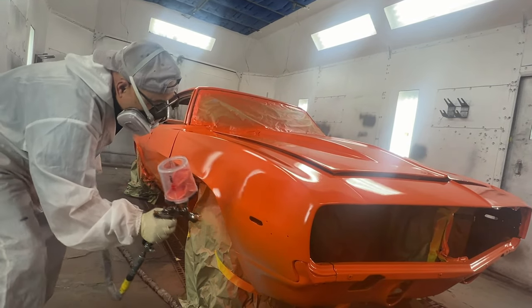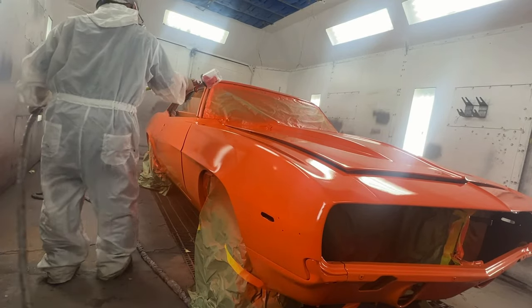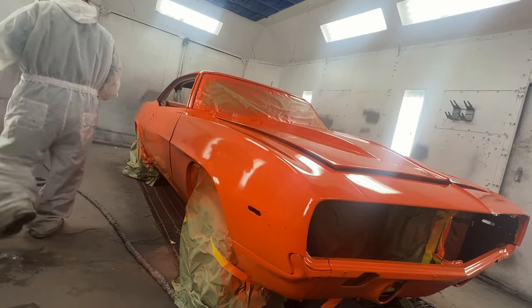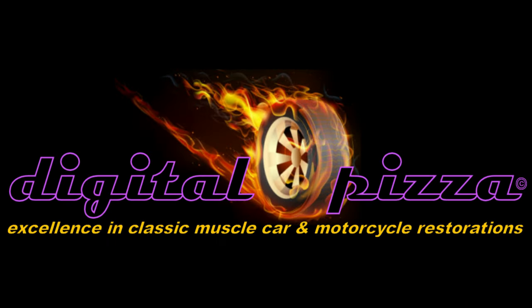That's going to do it for this very first video on the restoration of this car. I will be assembling this car and the Le Mans Blue car to completion with a whole series of restoration videos on both cars, and then we'll drive them. Thanks for watching — check out my channel for other videos on this car, the Le Mans Blue Z28, and my 70 Cuda. I'll put the links down in the description. Thanks for watching and we'll see you in the next one.